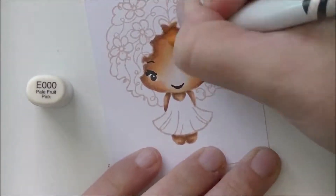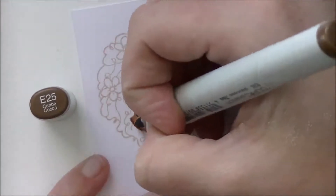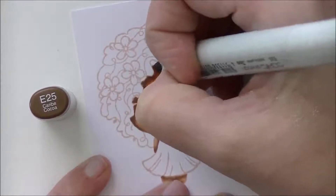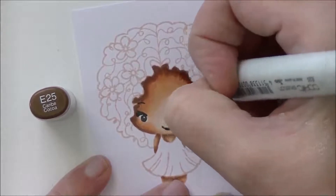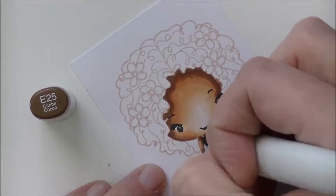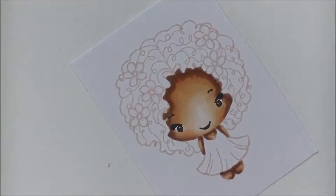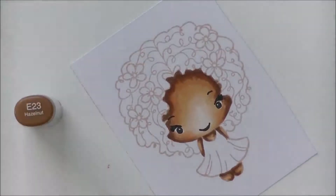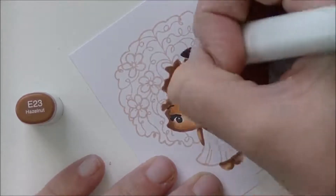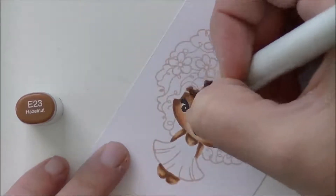I'm using E93 just for a little bit of rosiness on her cheeks, and then E000 — I still want it nice and light for the inside, the center of her face. Then I decided it needed one more coat of color because I didn't pull the colors out far enough and the blending wasn't as smooth as I wanted, and the skin wasn't as dark as I wanted. You can definitely do more than one coat to attain the depth of color you're after. Back with E23, making sure to leave the whites of those eyes nice and white so they're bright and stand out.